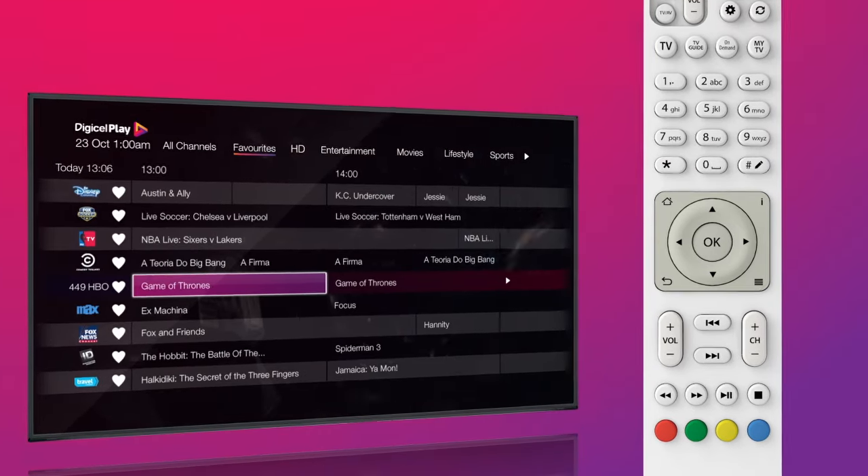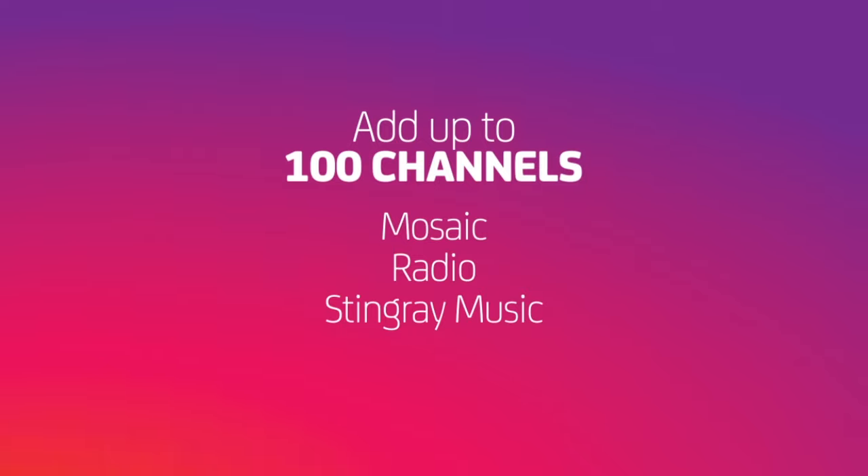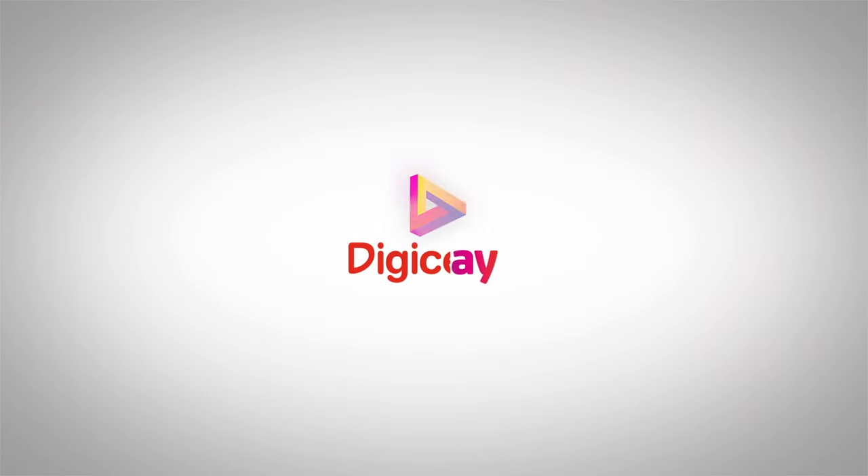You can add up to 100 channels to your favorites list, including mosaics, radio and Stingray music channels. And that's it! Now you're ready to start experiencing a world of extraordinary DigiSoPlay.